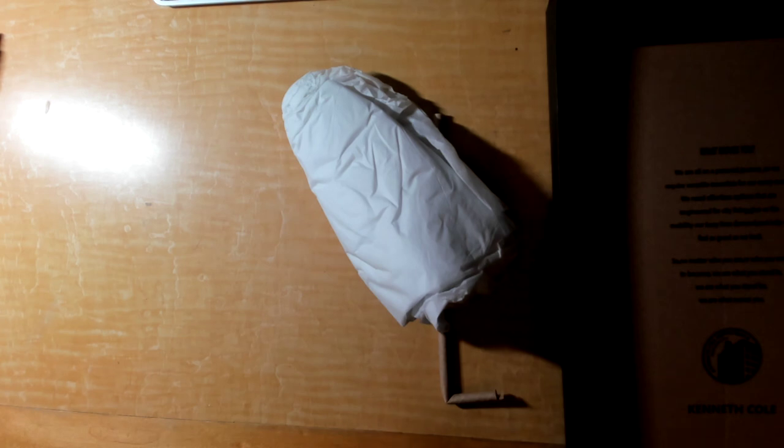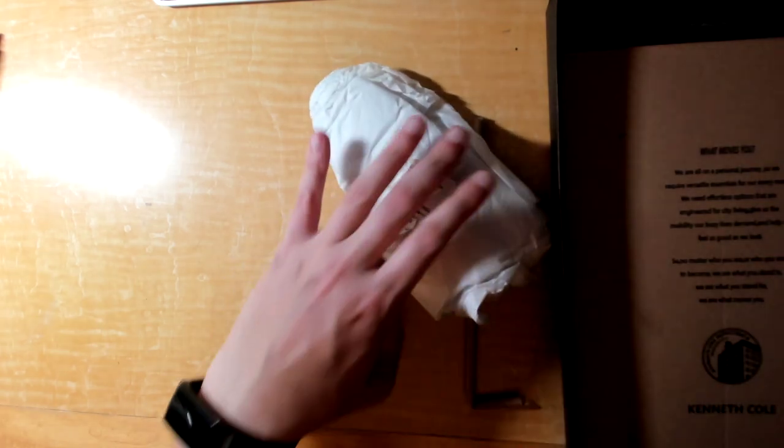It's a stiff shoe with a thick heel. The rubber is quite strong. I'm going to pull it off the bottom.